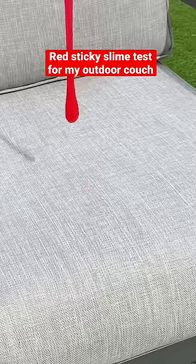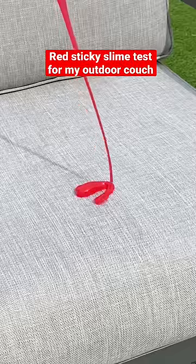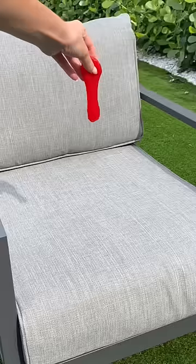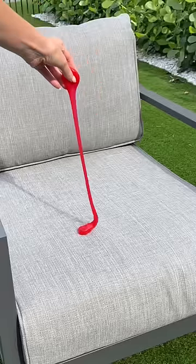Today, I want to see if red sticky slime will stain my stain-proof outdoor furniture. My outdoor furniture claims to be completely stain and weatherproof, so let's see if slime will absolutely ruin it.